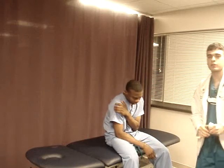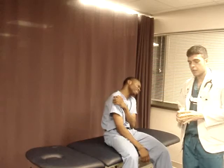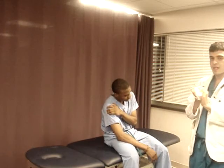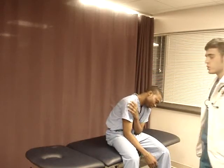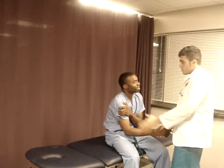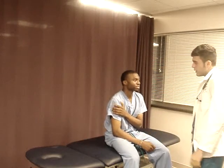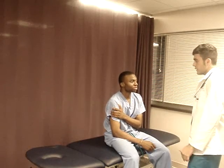Hey guys, how are you doing? I'm Farooq. We're going to do the first OMM exam diagnosis for shoulder problems. First thing when you walk in that room, just wash your hands. Don't forget to wash your hands and introduce yourself. My name is Farooq. What's your name? My name is Leke. Nice to meet you. I heard you have some shoulder problems today. Yes, I do. Your right shoulder hurts? Yes, it does. Okay, I'm going to check you to see if there are other problems causing this shoulder pain or anything contributing to it.